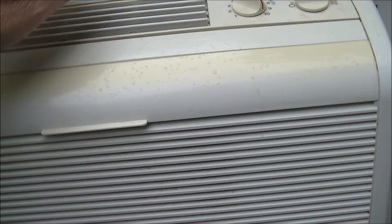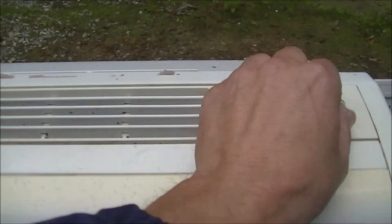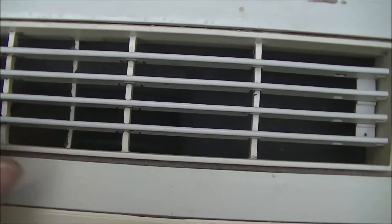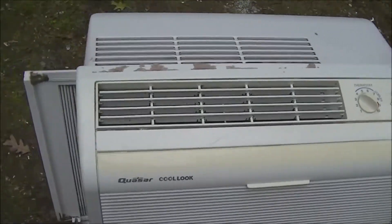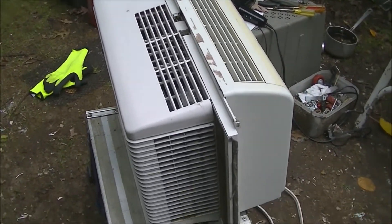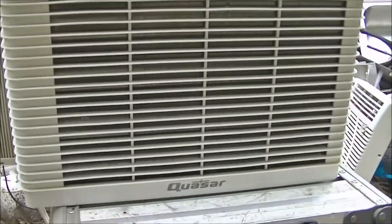Oh yeah, this definitely works. This is a nice score — these are really nice air conditioners. Very, very quiet on low speed. Yeah, you can't go wrong with one of these. You cannot go wrong — these are good air conditioners.